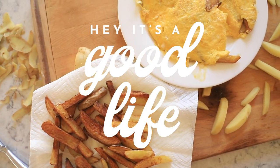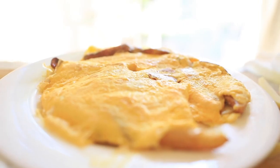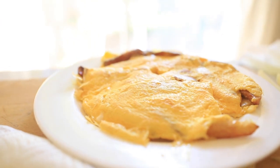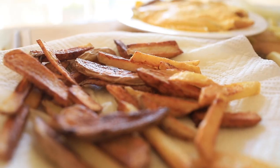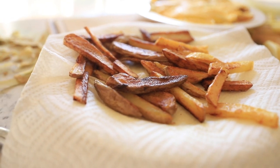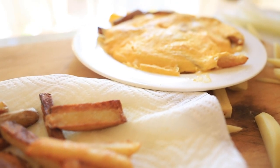Well, hey there, and welcome back to Hey, It's a Good Life. I am so glad you're here. Today, I'm going to show you one of my absolute favorite recipes. It's super simple, it's real food, it's delicious. It's known in my home country as tortilla de papa, otherwise known as potato pie. We're making french fries and eggs, and it's going to be delicious. Let me show you how.